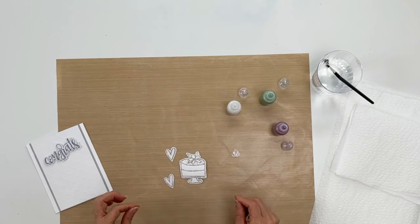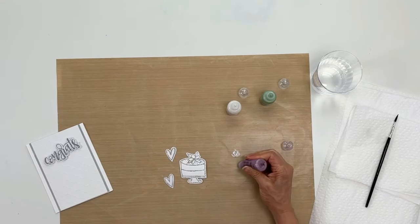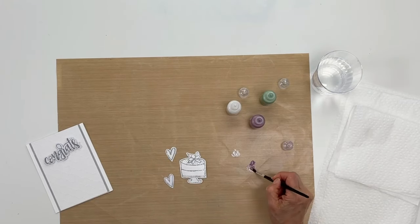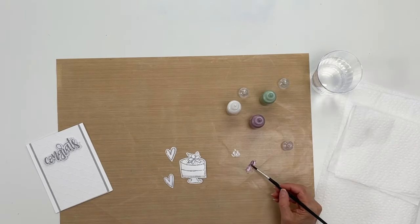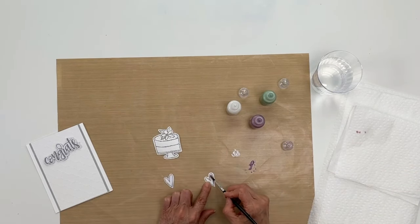Now the next thing I'm doing is using it as a watercolor. I want to make sure my brush is clean, and I'm using our taffy color next. I'm going to put some onto the craft sheet, then get my brush and add a little bit of water to the paint — you'll see it becomes like a watercolor. I'll add a little bit more until I get the right consistency. If you find you get your brush too wet, you can always tap off. I'm going to go ahead and color in my hearts, and you get a nice pearlescent watercolor.